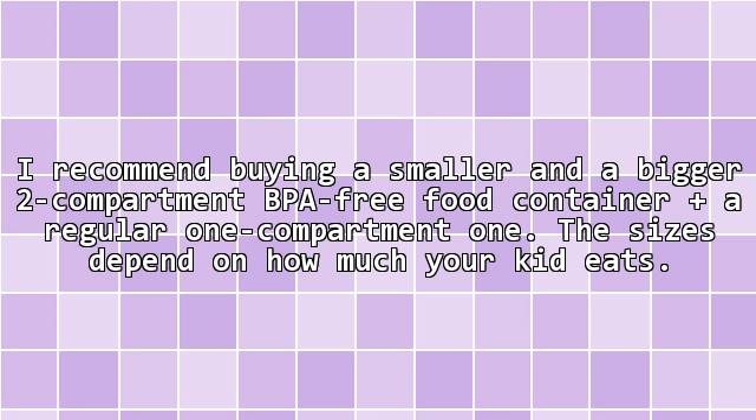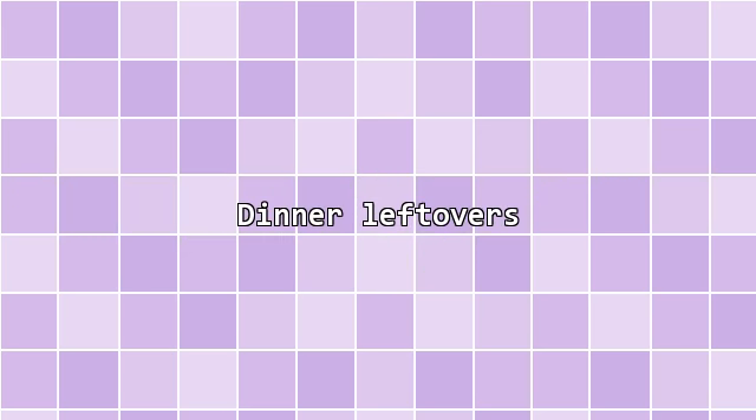For containers, I recommend buying a smaller and a bigger 2-compartment BPA-free food container, plus a regular 1-compartment one. The sizes depend on how much your kid eats.